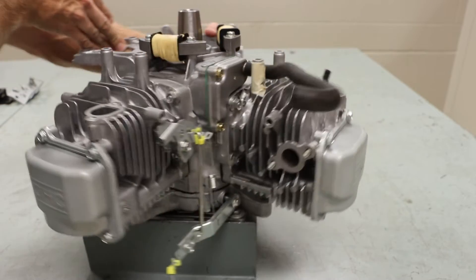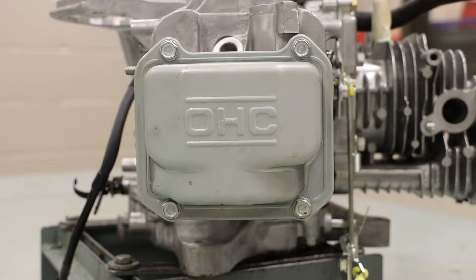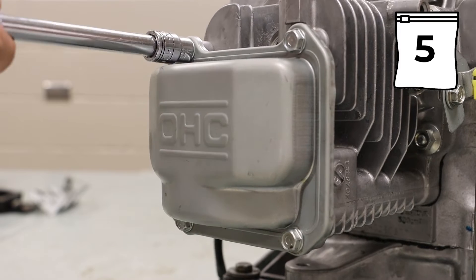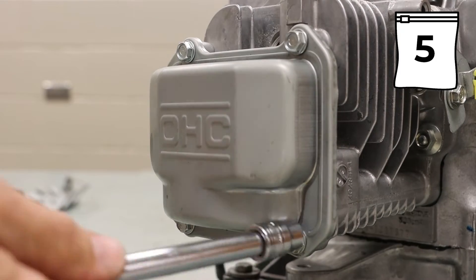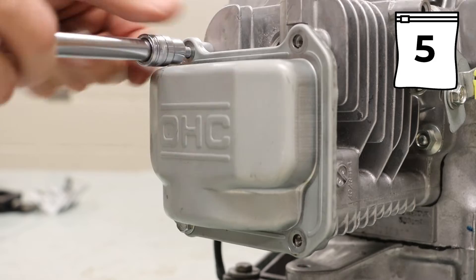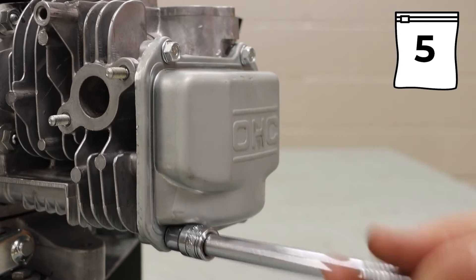Rotating our engine again, we want to locate both of our valve covers. Each of these valve covers is held on by four 10mm bolts. Typically, you would have to very carefully pry off this valve cover as there is sealant holding it in place, and the same applies to the second one as well.